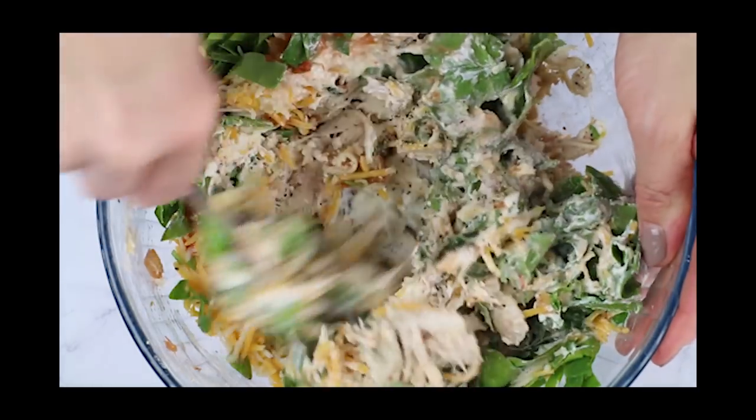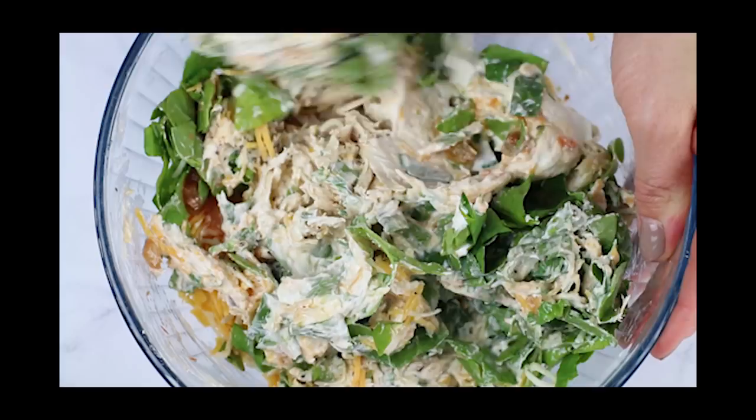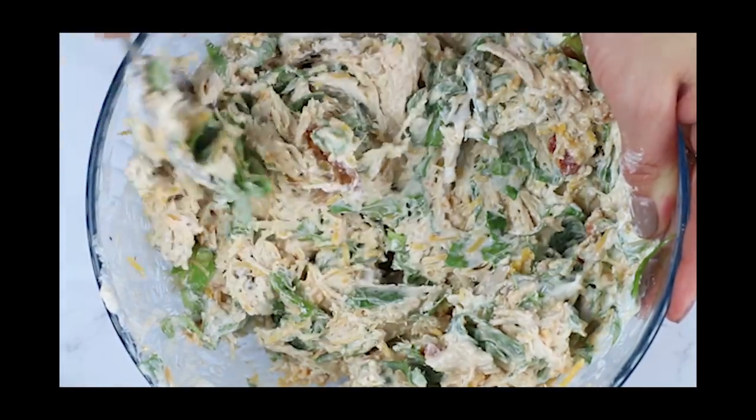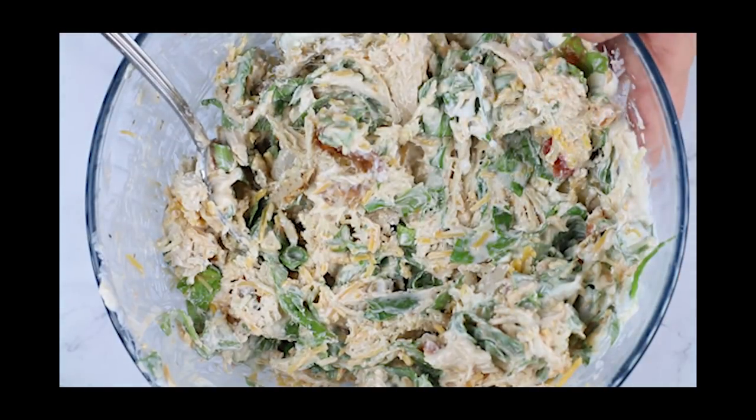I added a little bit of salt and pepper there for flavor. Another beautiful thing about this recipe is that you could actually make them together before you fry them and freeze them, so you always have them ready to go.